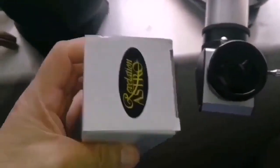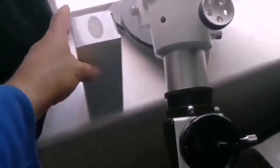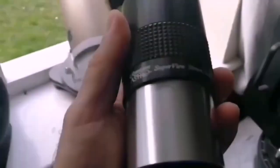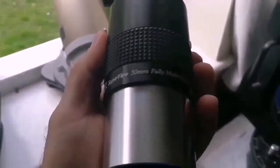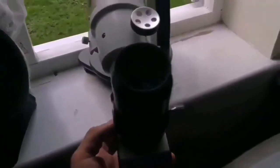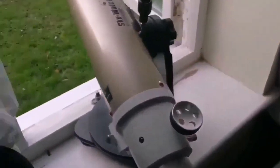I want to remove the one-and-a-quarter inch eyepiece and put in a two-inch eyepiece. I have the Revelation Astro Super Vu 50mm fully multi-coated two-inch eyepiece, which I'm going to slide into this focuser. It's a bit heavy and the Dobsonian mount, which is designed for a reflector, cannot actually hold it, so I have to tighten the screw to help it hold.